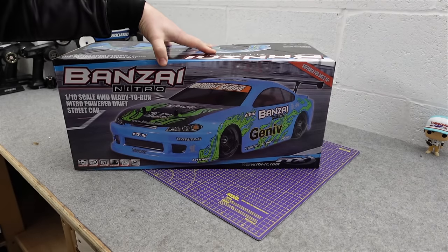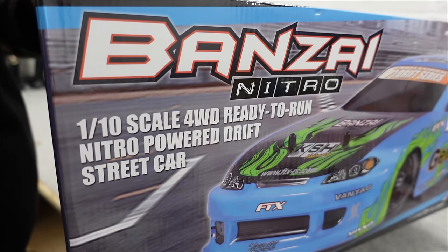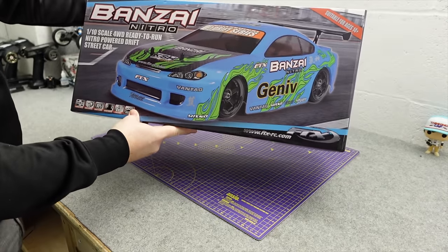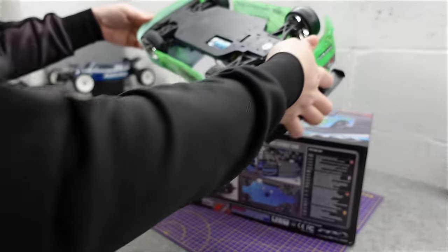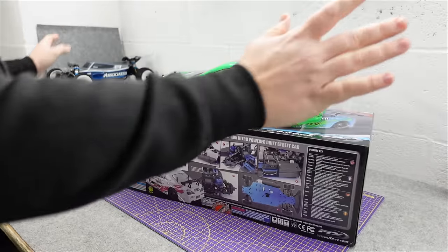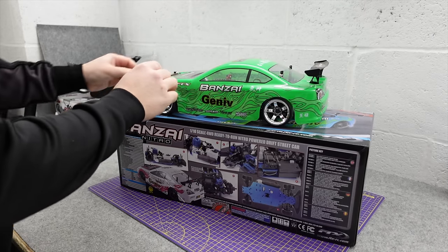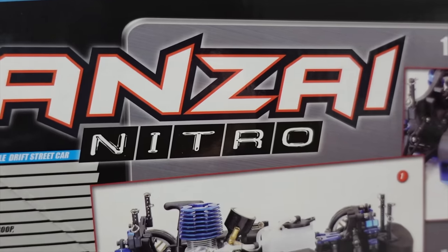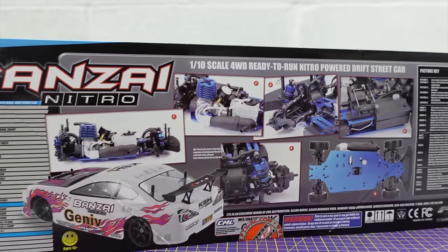On today's video we have got a dirty nitro — dirty dirty nitro! This is a nitro powered drift street car from FTX, it's the Banzai. The electric version of the Banzai is really good. People are going to argue it's not a drift car because it's four wheel drive, but don't worry about that. The Banzai is a really good platform and if you swap the drift tires out for normal road tires it makes a good touring car.